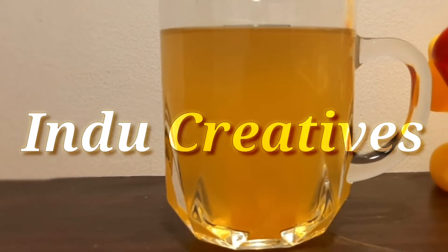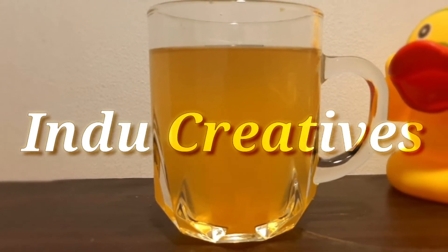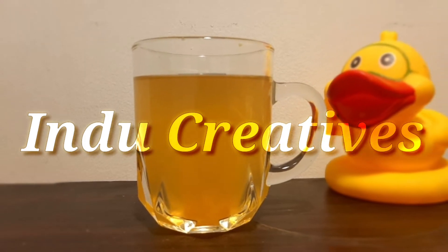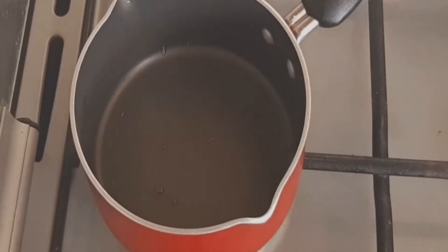I am going to eat one type of drink. I am going to eat this drink every time. I am going to eat this drink.